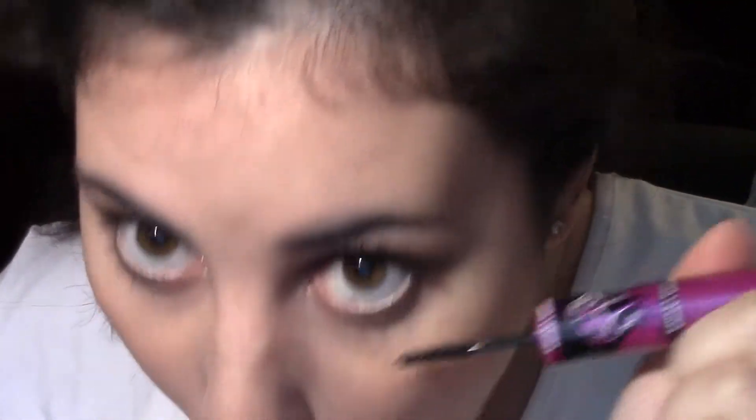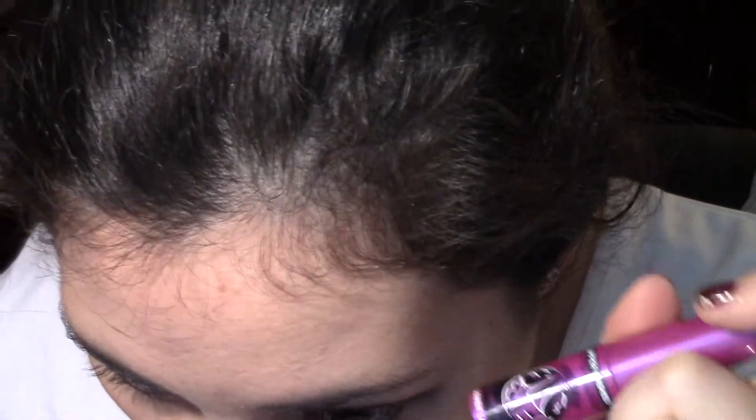So now you guys can see the difference and I think it's a pretty dramatic difference between my left eye and my right eye. I only have top mascara on my left eye, so now let's do the bottom lashes. So that is my mascara-fied eye, and now let's do the other eye.